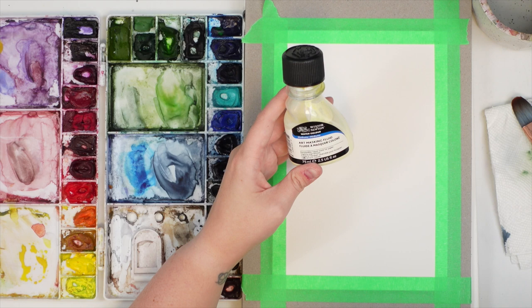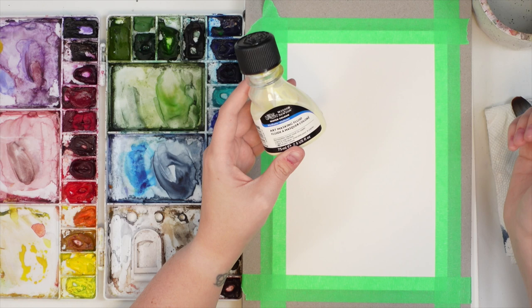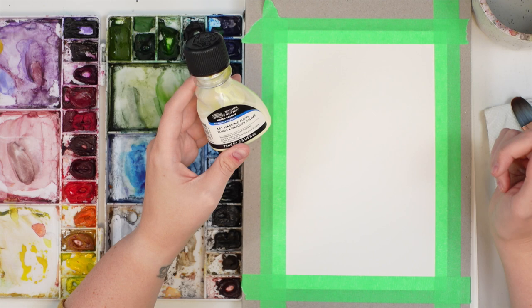What is the point of masking fluid? Basically, masking fluid preserves the white paper underneath your painting. So if you want to leave spaces for highlights to remain white but then paint the whole background a different color, this is great for that. It also makes it easier so you don't have to paint around those little details that you want to keep white.